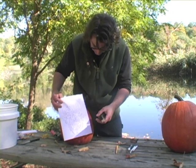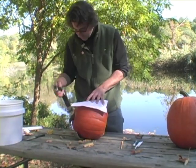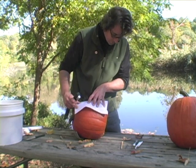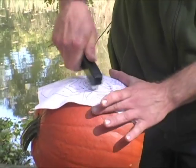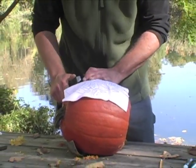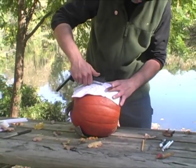Once you've printed the pattern off on your computer, you're going to attach it to the pumpkin. Today I'm demonstrating how to use your standard office stapler. I'm stapling the paper down in areas that are going to be cut out — that's a minor detail, but this way, when I cut it out, there are no staple marks on the rest of the pumpkin.